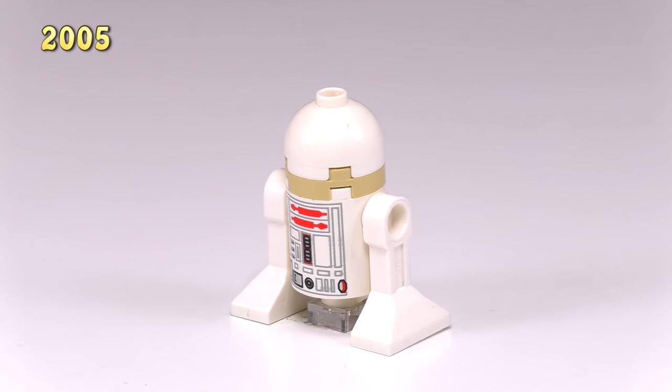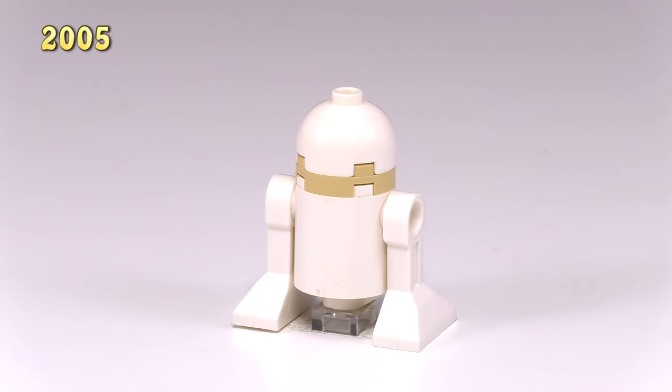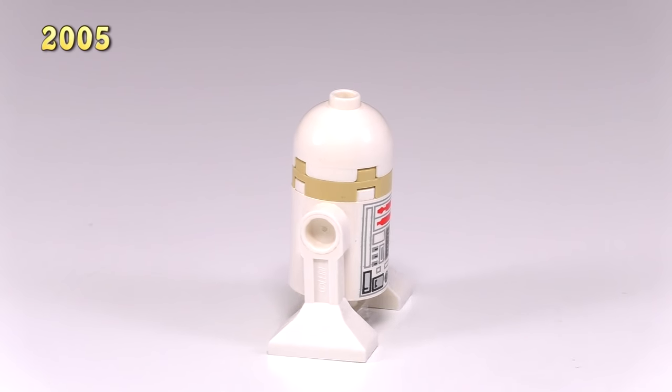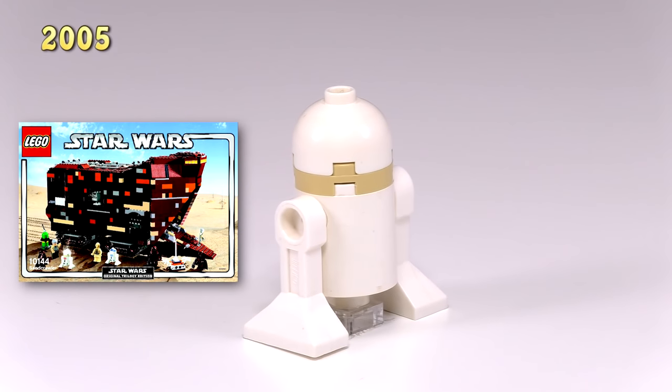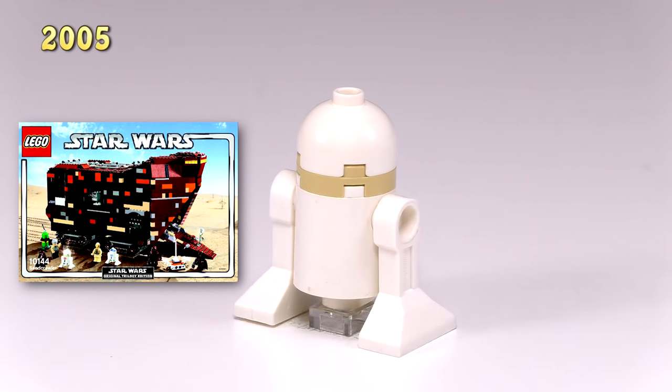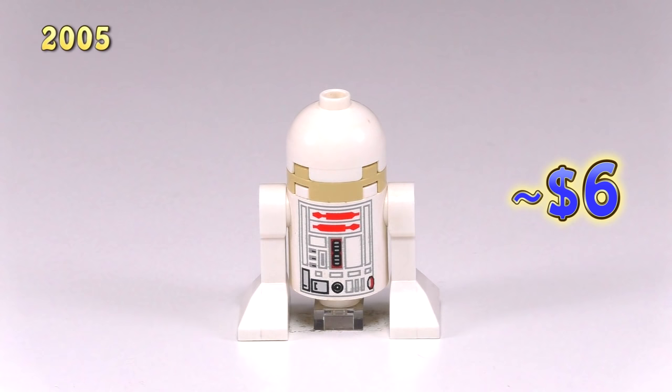This next droid is also R5-D4, but you can see he has no printing on the head and that extra little piece that makes him look a little bit taller. I'm pretty sure this is the droid that has that malfunction at the Sandcrawler. This did come from the set Sandcrawler 10144. Lego later makes a piece that just looks more like how this droid's head is supposed to look. He's about six bucks.